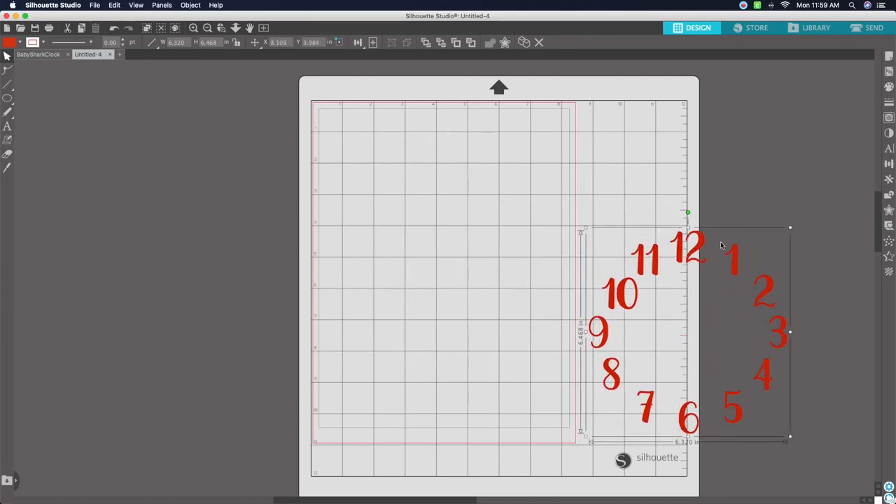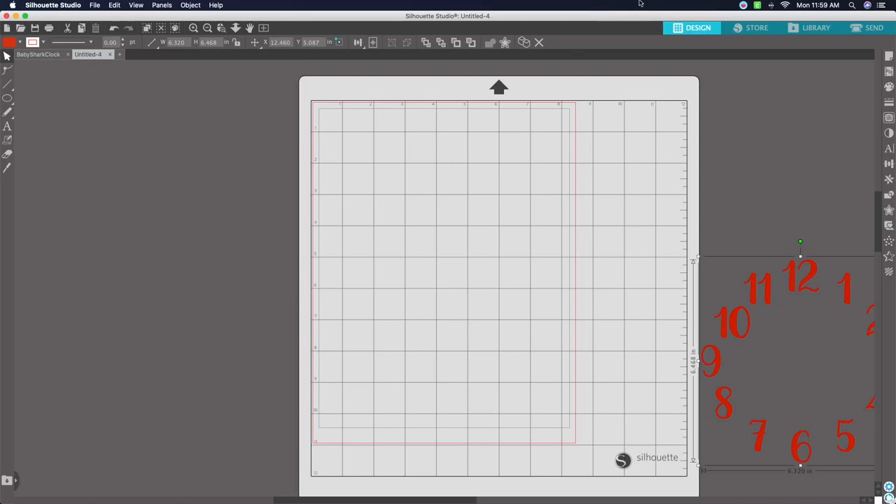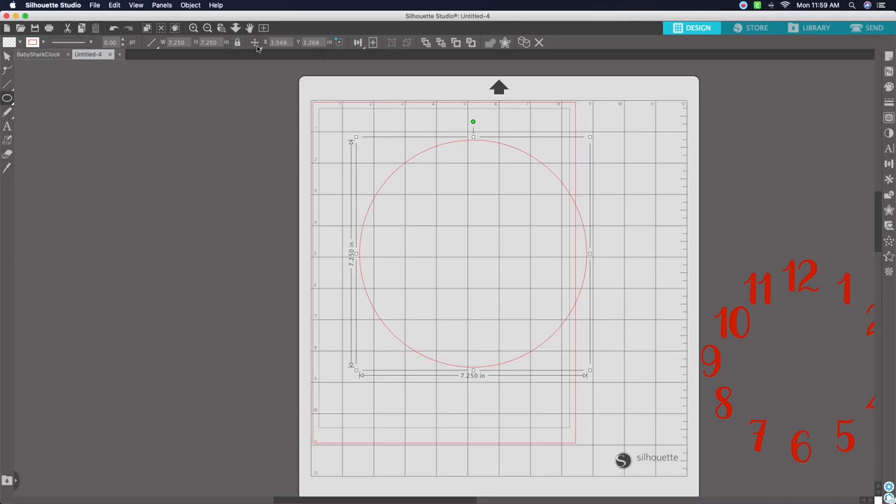Close the Fill box, then move the clock design to the side off your mat. Go over to the drawing tools, scroll to the Ellipse tool, and draw out a circle. Come up to the Width field and enter the size for the large circle — for this wall clock you want it to be 7.25 by 7.25. Hit Enter and lock it in.